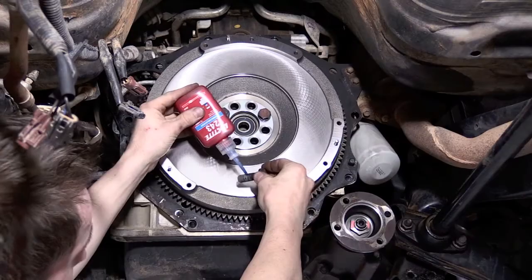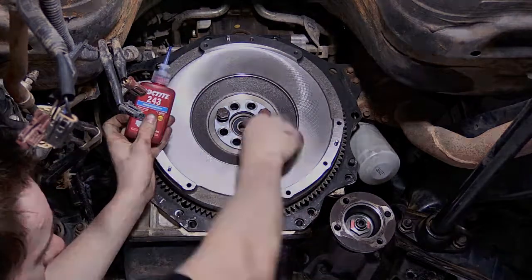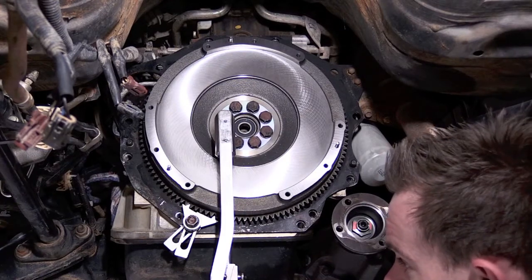Mount the flywheel on the crank and install the flywheel bolts using threadlock. Ensure the flywheel bolts are torqued up to the manufacturer's specifications.